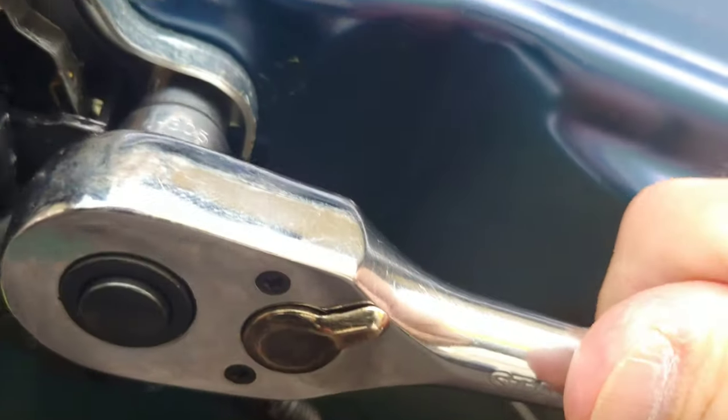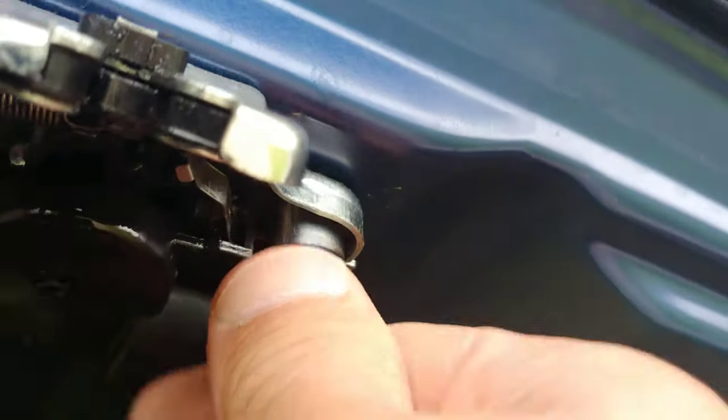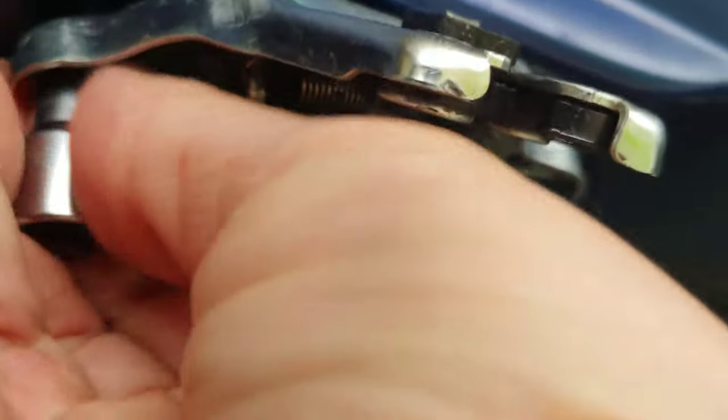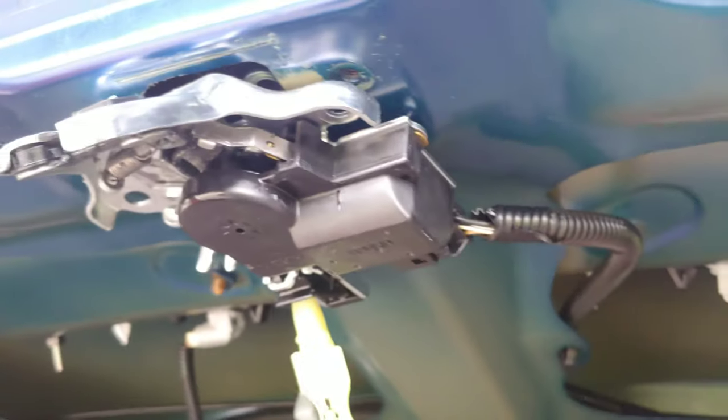There's one bolt there, and there's one on this side. I'm just going to do this a little bit quicker. One of them's out, the other one's out. Now the whole mechanism is loose, but you have this metal rod. Follow the rod — the rod comes over here to the little plastic clip. Here's the clip. All I'm going to do is unclip it. I just pulled it in this direction and now the rod comes straight out of there. It drops down, it's loose.